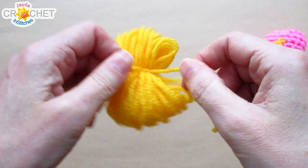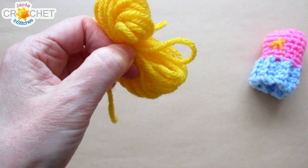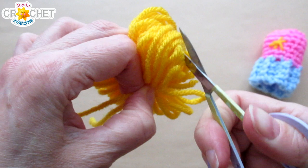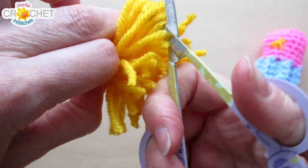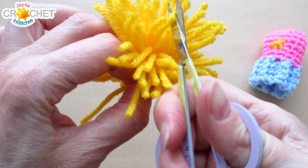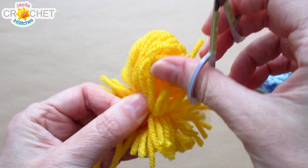Hang on to those tails and snip every single one of the loops. It helps to stick your scissors in underneath some of the loops and gently pull up so you're cutting them all roughly to the same length. If you don't get them all on the first pass that's fine — just look for any you missed, then turn it and do the other side.